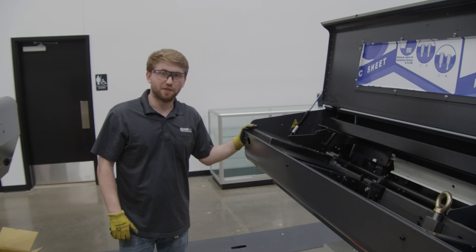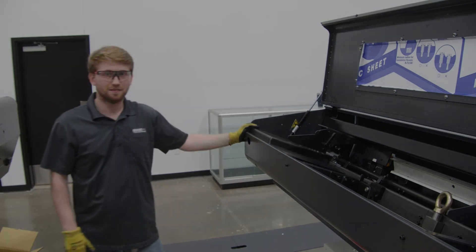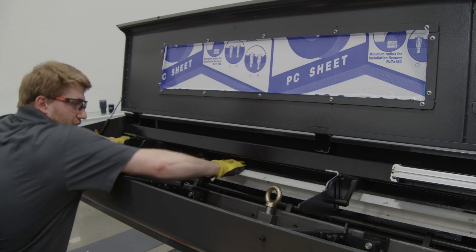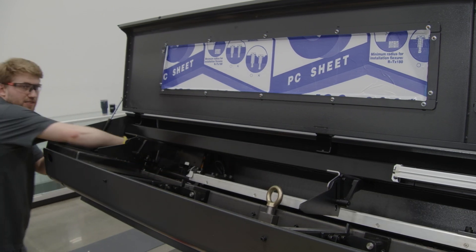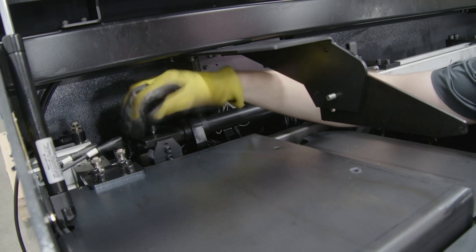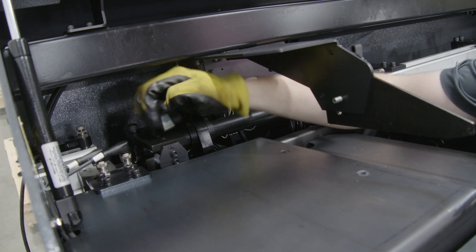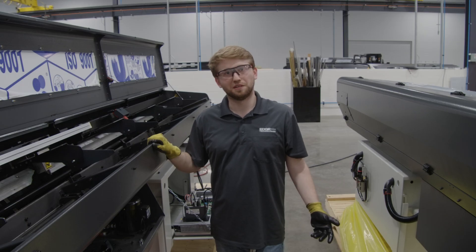The last thing to do would be to remove the hanger from the back. To remove the hanger, we'll first lower the channel, and then turn this knob. Congratulations, you have completed the channel removal.